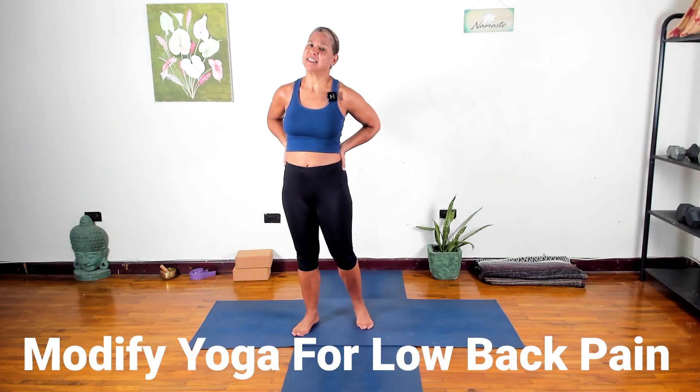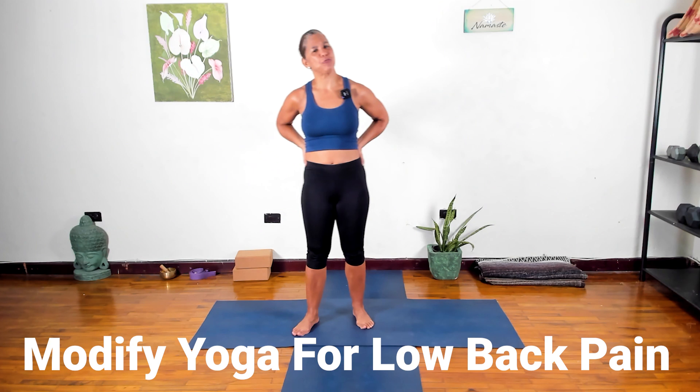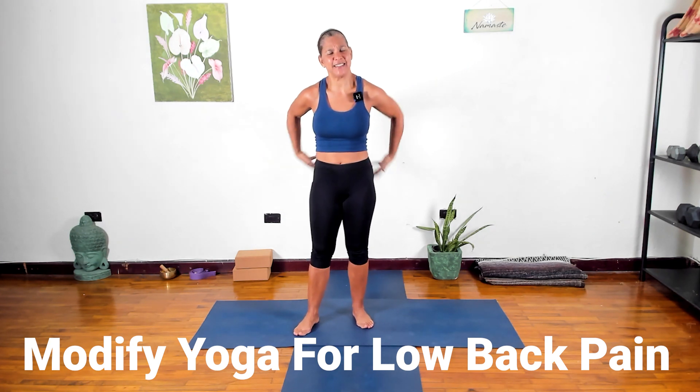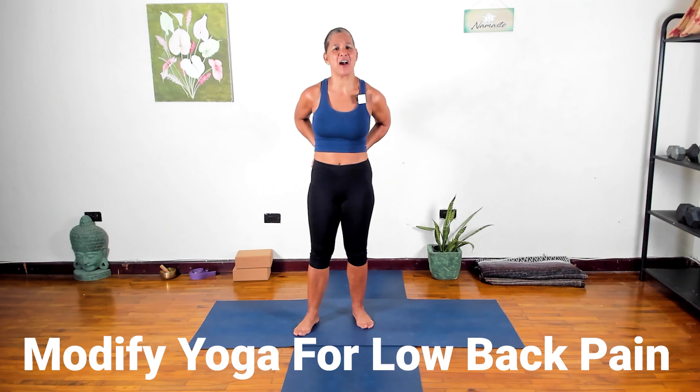If you have low back pain, you might know that it's probably not a good idea to round your spine. It depends on what's going on, but in many cases if you have a low back issue, you want to keep your spine as straight as you can with the core engaged. For most people, a gentle back bend or extension is okay. I'm going to show you how I have modified my sun salutation because I have a low back issue and I don't want to be rounding my spine too much.